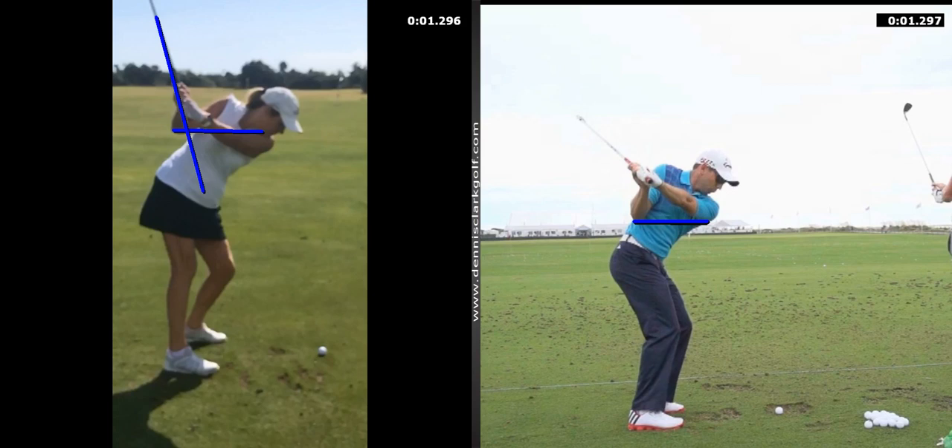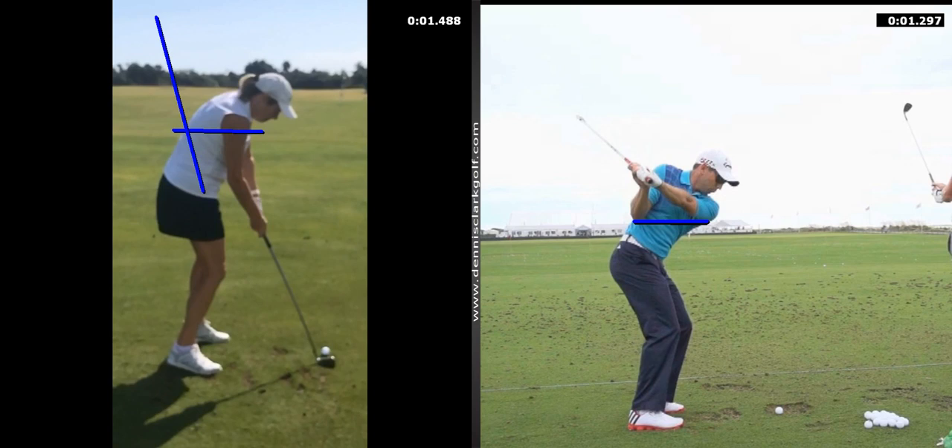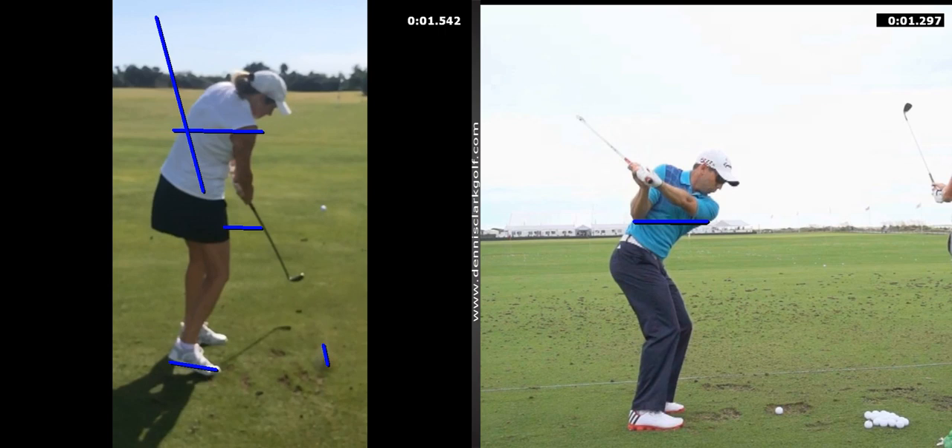What does too steep cause? It can cause topping, it can cause blocks to the right, it can cause you to stick it in the ground — and so you're bailing out. But again, I want to come back to the good part: look how much more solid you are at impact. Look at your hands right now at impact — they're right back under your shoulders. Look where you're hitting the ball on the club — dead in the center of the club, starting to follow through.